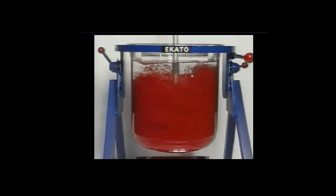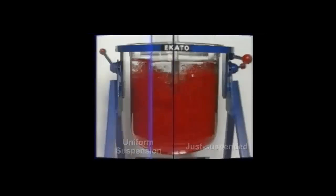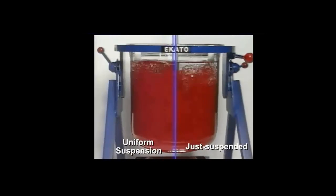There is still a clear layer left near the surface of the fluid. In order to achieve a uniform suspension, we need to increase the power. The uniform suspension condition, shown on the left side, is difficult and costly to achieve.